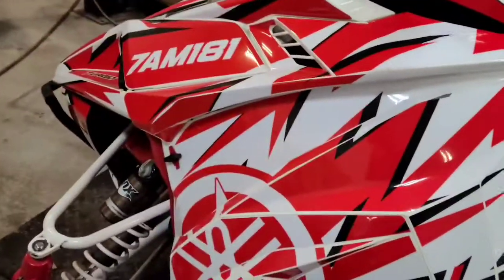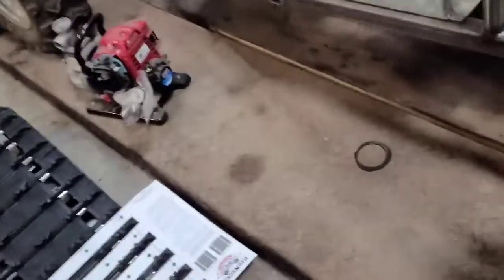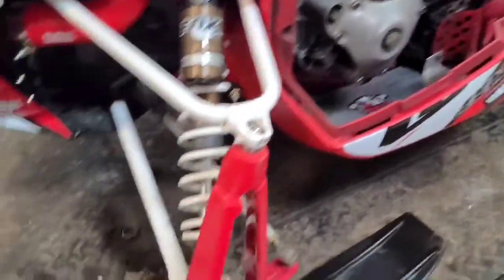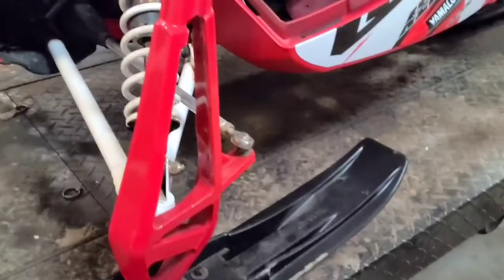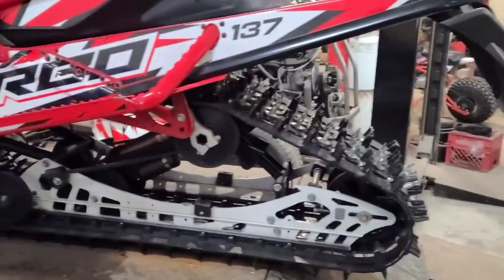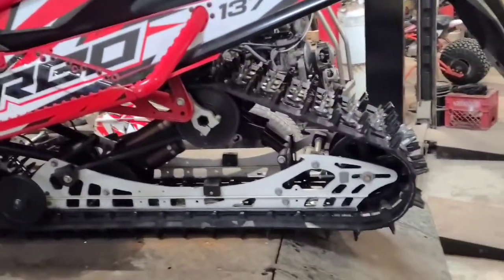We're going to start by pulling the side panels off. On the Sidewinders and the Articats they're pretty simple - they just got the two little knobs, give them a click, pull off, the whole panel comes right off. Same thing on the other side. We got the panels off, so now we'll lift her up. We got this lift from the Mac Tool guy - we picked up two of them. It lifts about a thousand pounds or so.